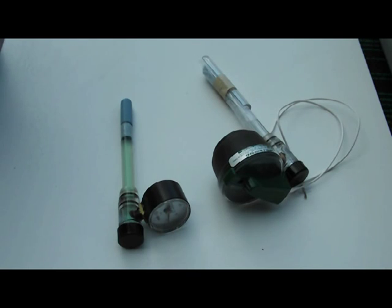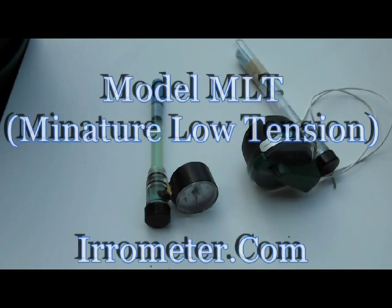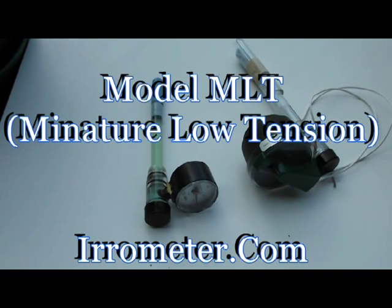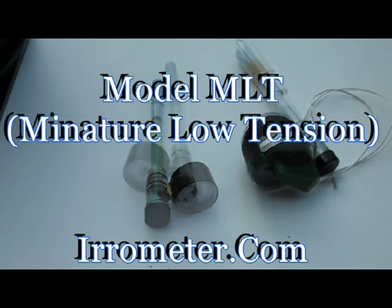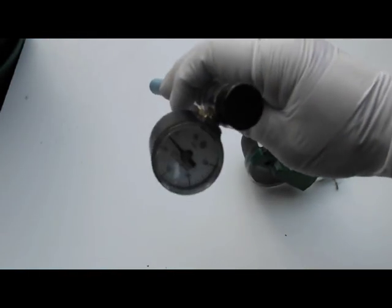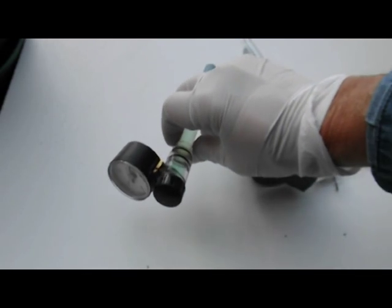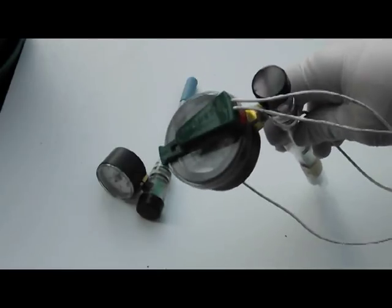I'm going to talk about using a tensiometer, which is a tension meter, to detect moisture used by and available to the plant. These are model MLT, which means miniature low tension meters, manufactured by the Aerometer Company. This aerometer is used for manual detection of moisture, and this one is used for automatic irrigation operation.